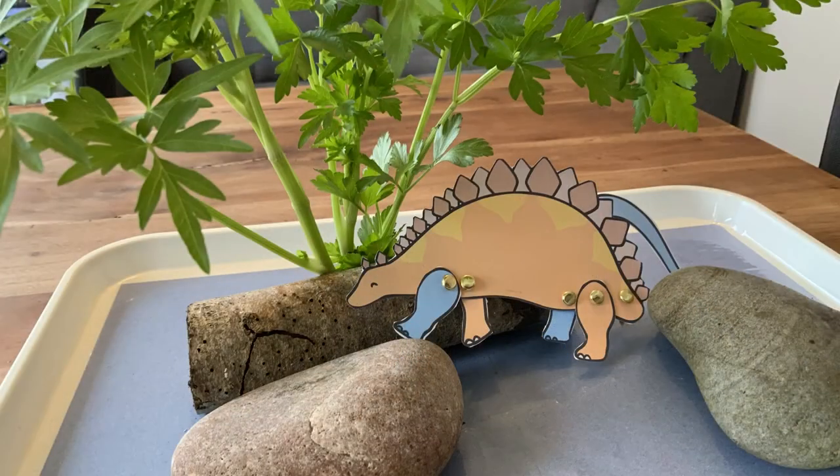Why not make a home for your dinosaur character? Have fun with Twinkle's split pin crafts and we'll see you soon.